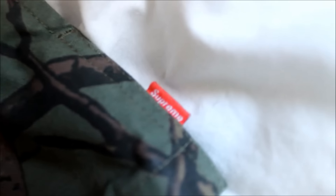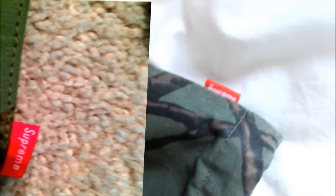On the tags at the bottom, the Supreme font should fill the red box, as you can see on this one. On the fakes there's extra room.